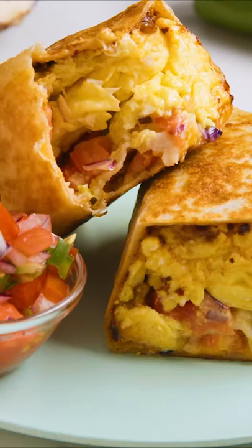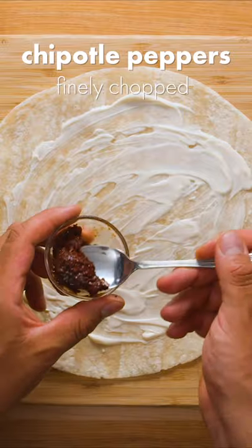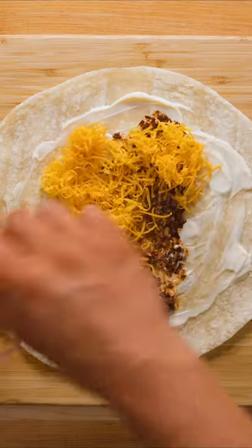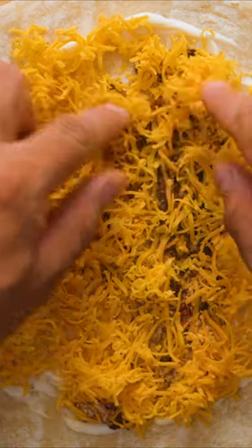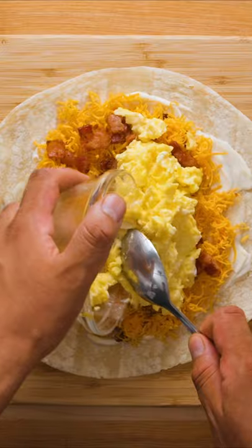For me this is the perfect breakfast burrito. Start with a large flour tortilla and spread a good amount of mayo on top. Next up is finely chopped chipotle peppers which adds a nice smoky spice to the burrito. And by now you should know that we love cheese over here, so we're adding a bunch of shredded cheddar cheese, followed by crispy bacon bits and scrambled eggs.